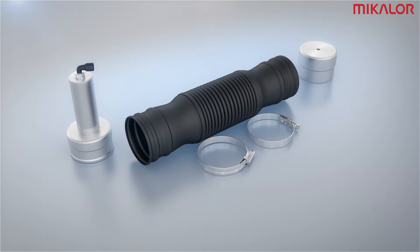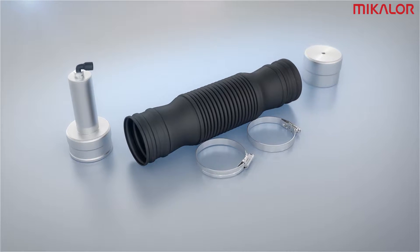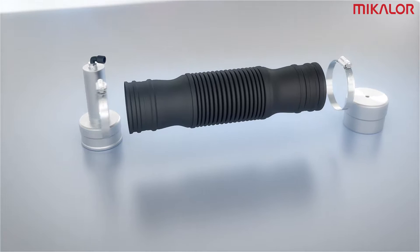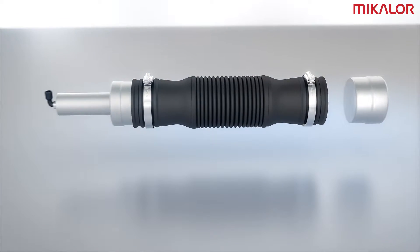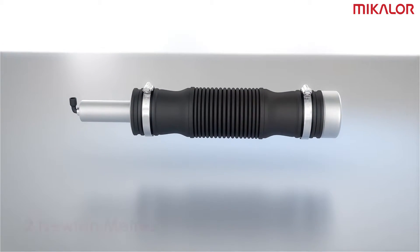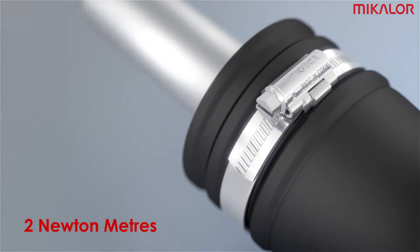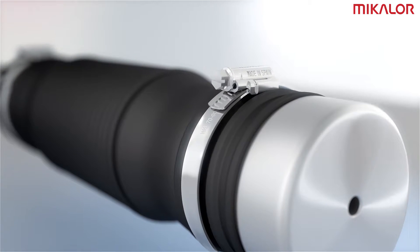In order to carry out this test you need a section of hose or tube, two Michelor clamps and a torque wrench. Assemble all the components correctly, fit a clamp on each end and then apply a tightening torque of two Newton meters. At the same tightening torque, Michelor clamps guarantee far superior performance.